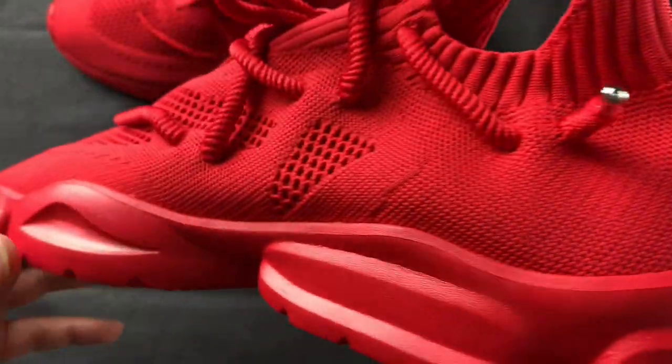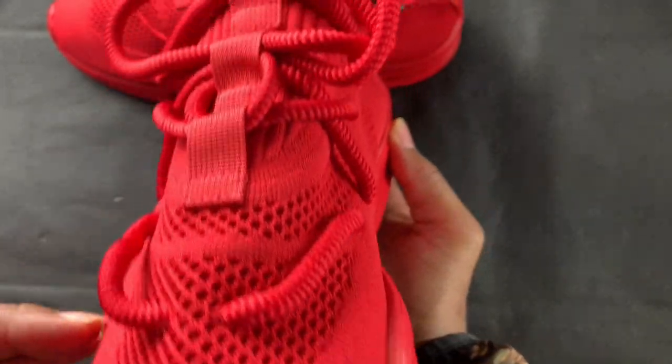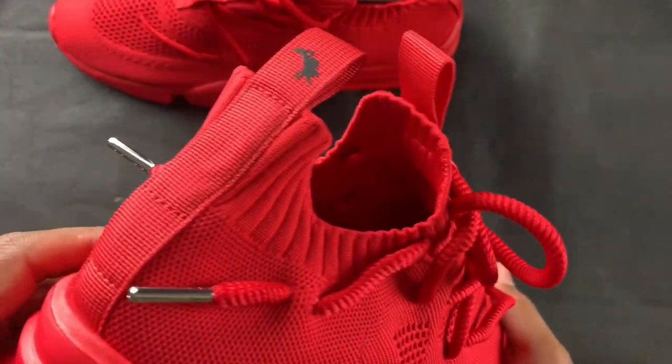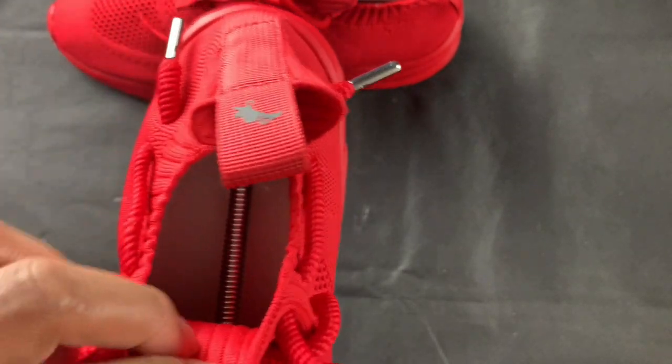This is gonna be it for this close-up look — just doing one more 360 so you can see. I definitely can't wait to throw these on my feet. I'm gonna jump back in front of the camera and end this video.